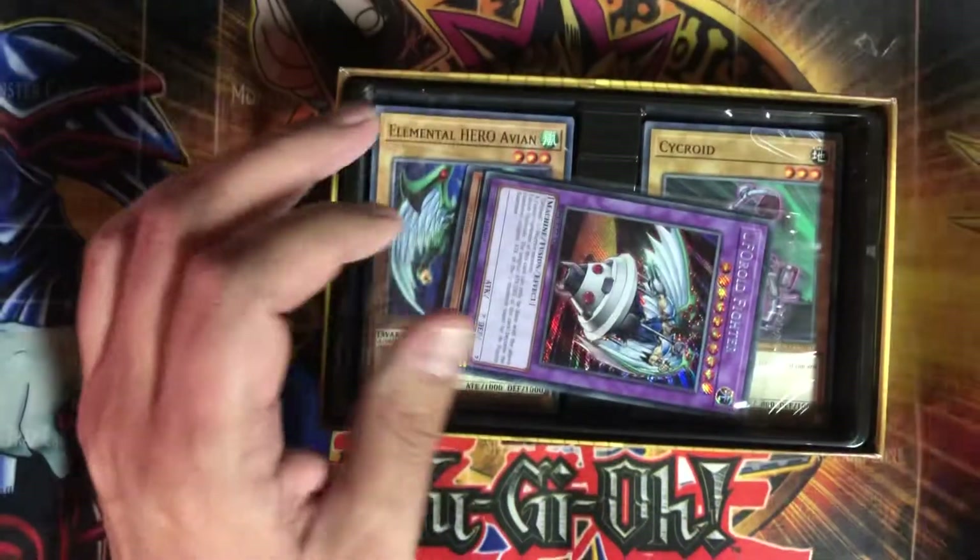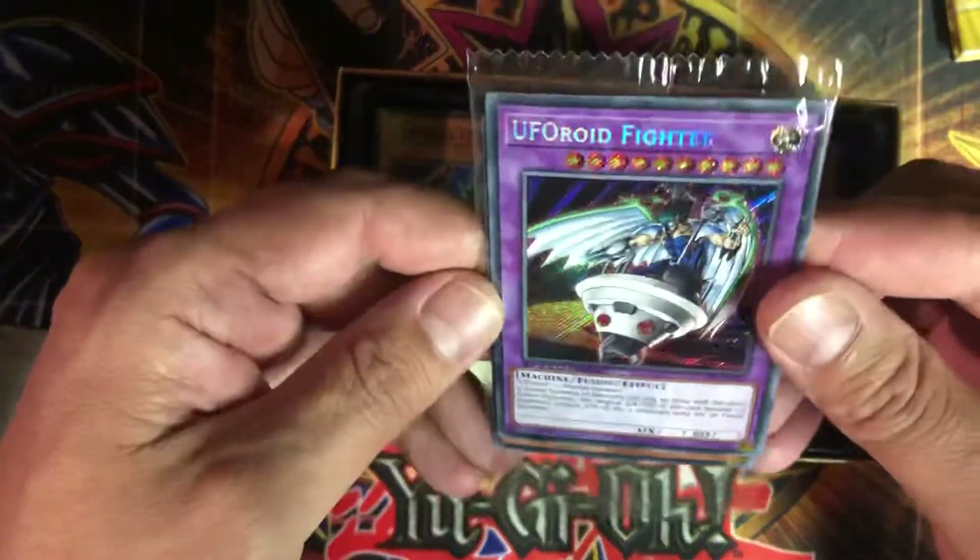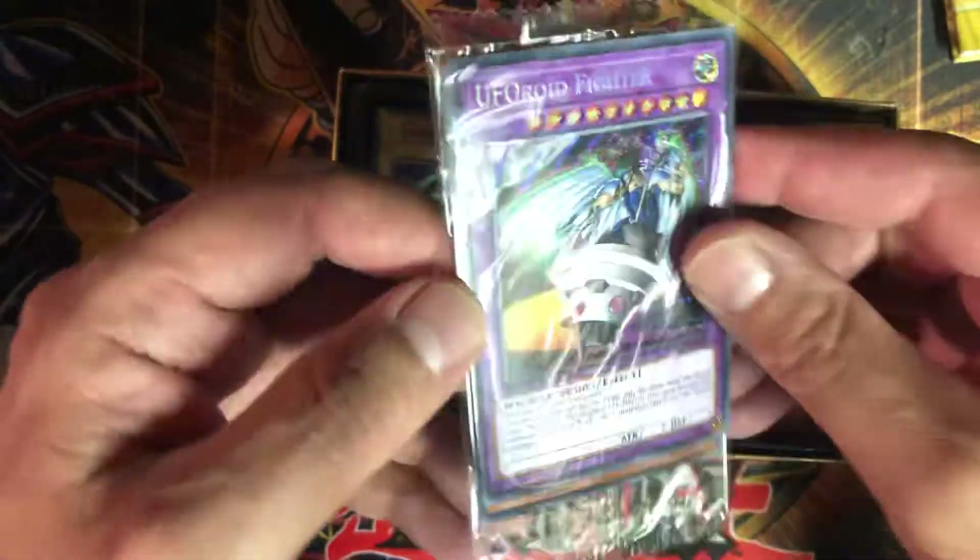There's a pull-out thing here — I guess it's all the rules and the playmat or whatever. We'll look at that after. Let's see what we got. Okay, UFO Roid Fighter.